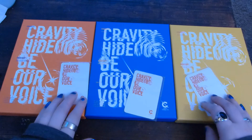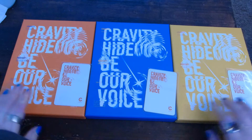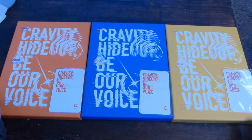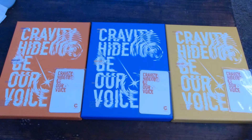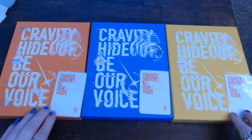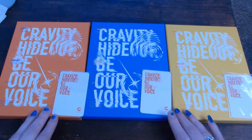This is my Kravity Hideout 'Be Our Voice,' their third mini album. I got all three versions again. I don't know how long I'll be able to continue doing this because my shelf space hates me, but also my wallet hates me. I really do love all these boys and I really want to support, so we'll see in the future how frequently they come back.